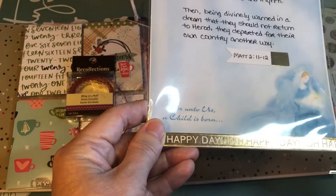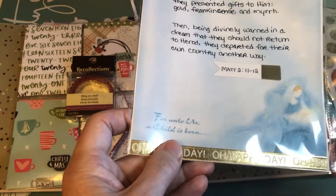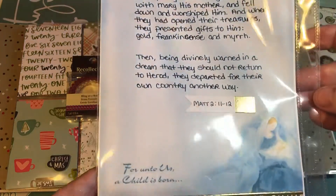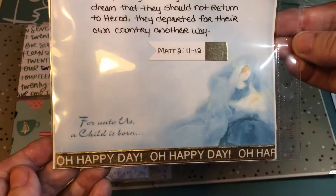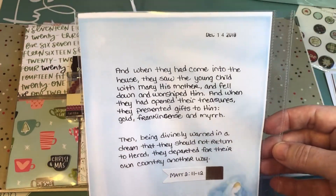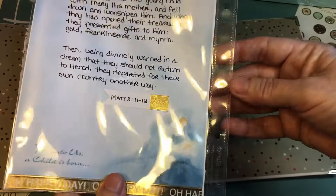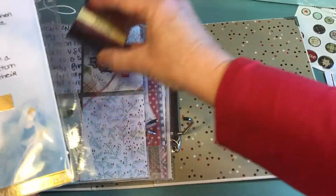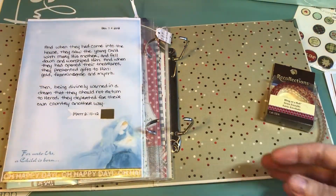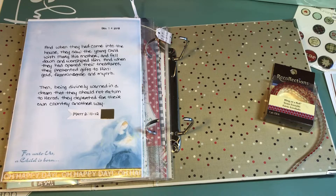Now I am going to start working on December 14. I'm trying to play catch-up here. This is another printable that I found online — it's free, I just printed it out and then wrote my scripture on it. This is pretty much what I'm up to now, and I will find the tag for the 14th and put that somewhere on it or on the next page over.